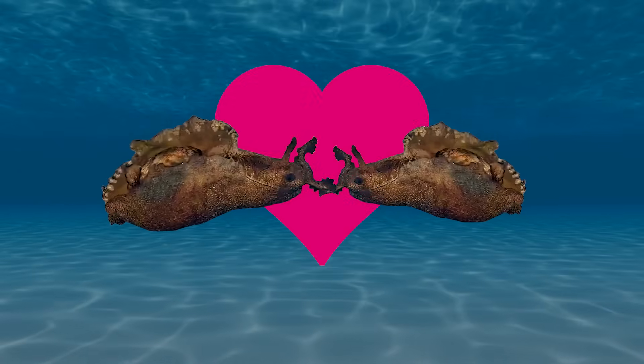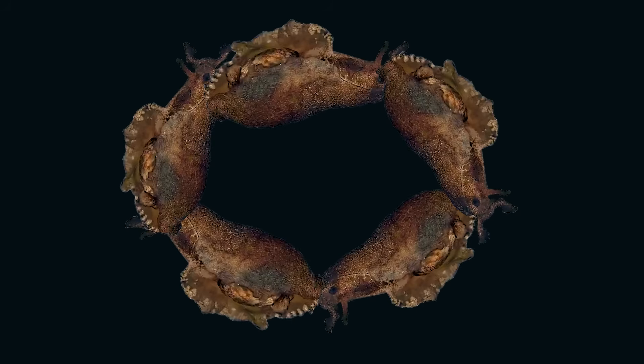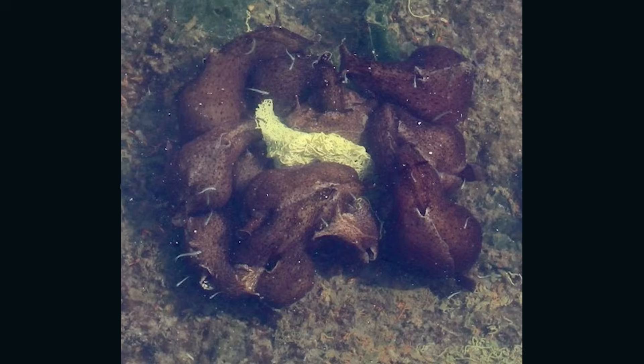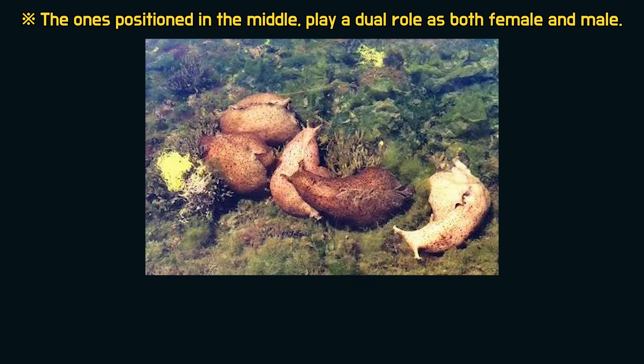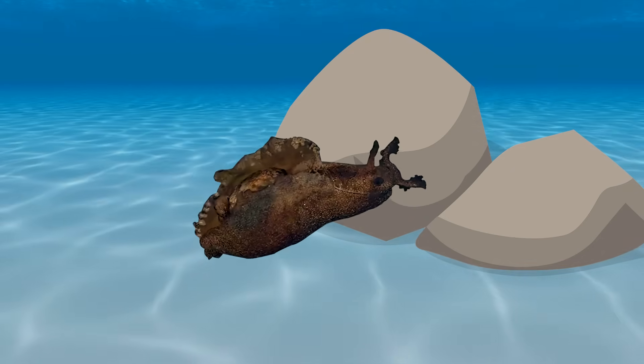Lastly, sea hares have a very unique mating behavior. Sea hares are hermaphroditic and mate as if they are hugging. However, they can also engage in simultaneous mating where multiple individuals connect in a row, and they are often found with several individuals intertwined.